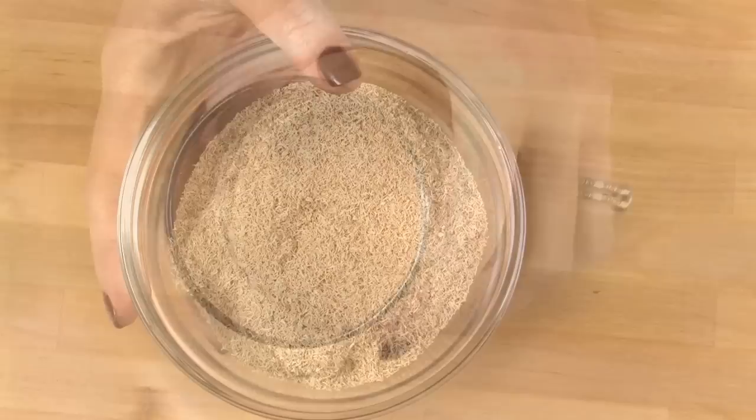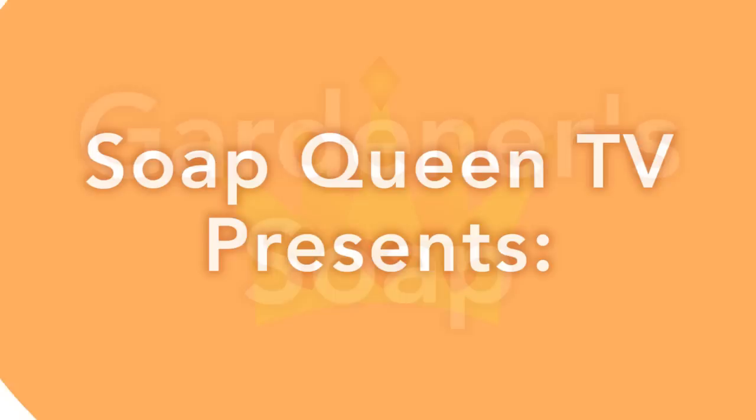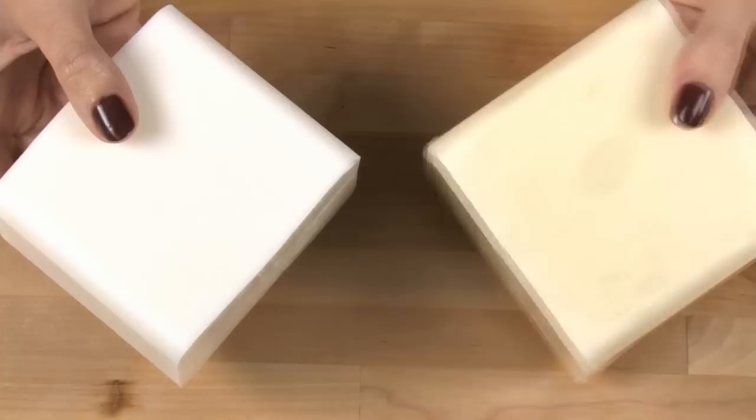We're also going to be working with exfoliants — ground walnut seeds and loofah — for our gardener soap that the gardeners in your life are going to love, because it's so super scrubby it gets all the dirt off after you've been gardening. We're going to be using two luxurious BrambleBerry.com bases: our Goat's Milk Melt & Pour Base and our Shea Butter Luxury Melt & Pour Base.